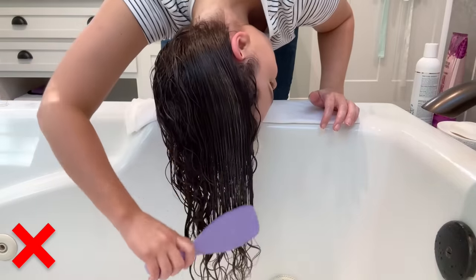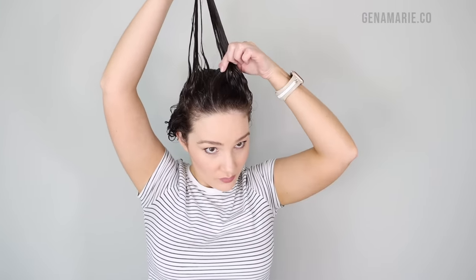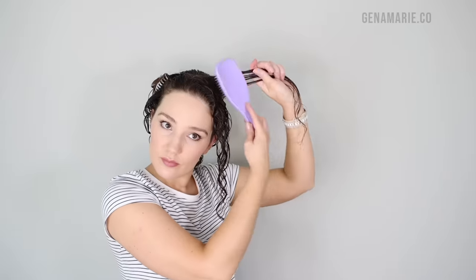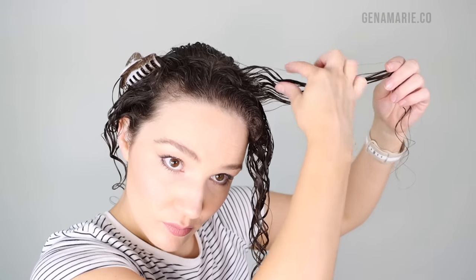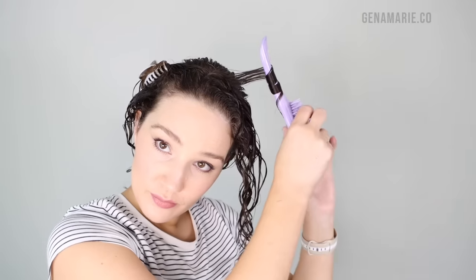I also recommend creating a more messy part or avoiding a part altogether if you want more root definition and root volume. I like to have a little bit of a part to keep my front curls out of my face, but I keep it pretty short. You can also try to pay attention to the direction of your curls. If you are brushing your hair in the opposite direction by mistake, it can straighten them out and they won't curl up as easily. You definitely can't get it perfect every time — it's trial and error — but any little bit can help if you're really trying to enhance your root curls.